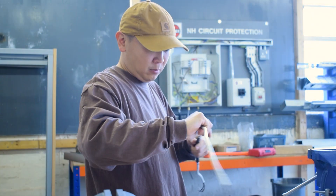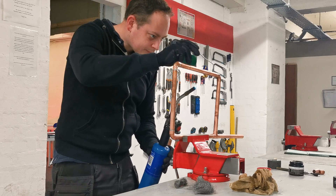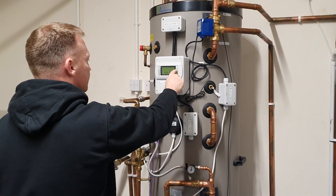Hi guys, welcome to OptionSkills. My name is Phil, I'm the Enrollment Manager. Today we're at the head office in Birmingham Jubilee Centre, where we cover courses like NVQ level 3 electrical installations, plumbing and gas engineering, and recently our renewable air sourced heat pumps.